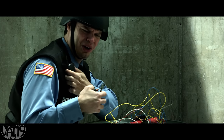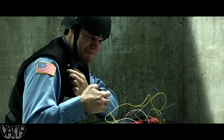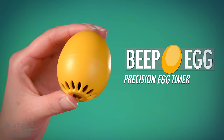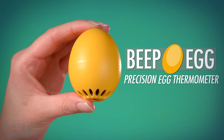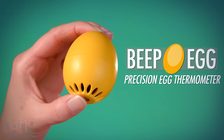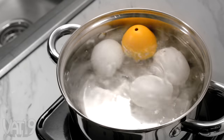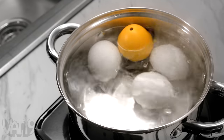When it comes to diffusing bombs, knowing is better than guessing. And the same goes for cooking eggs. Beep Egg cooks eggs with precision, since it's actually a thermometer, not a timer. Place the Beep Egg in the pot with your fresh eggs, and an internal thermometer will track the temp as they boil.